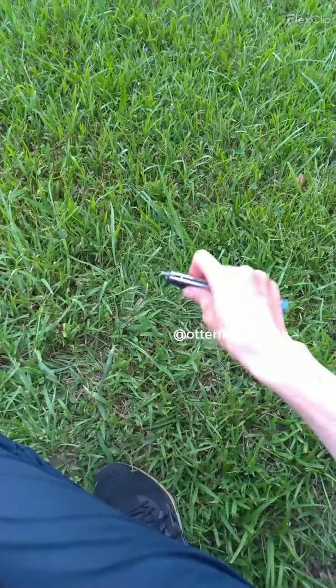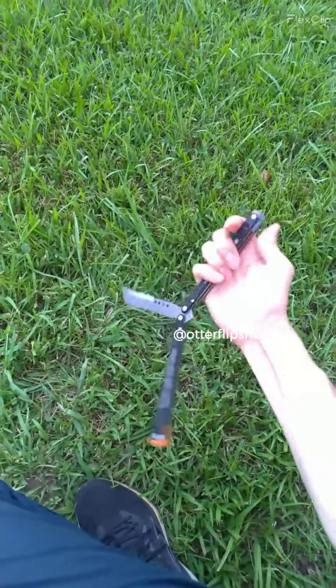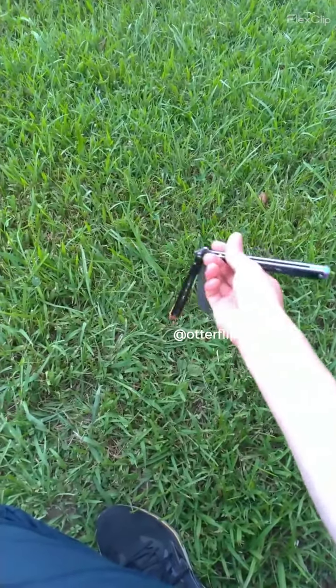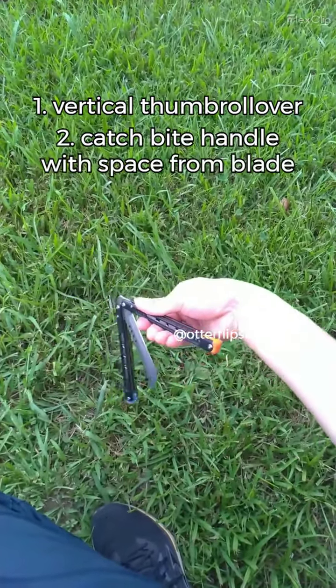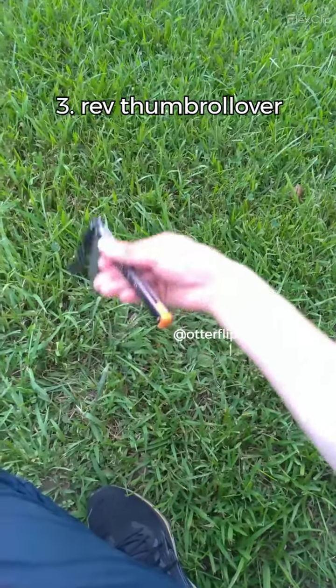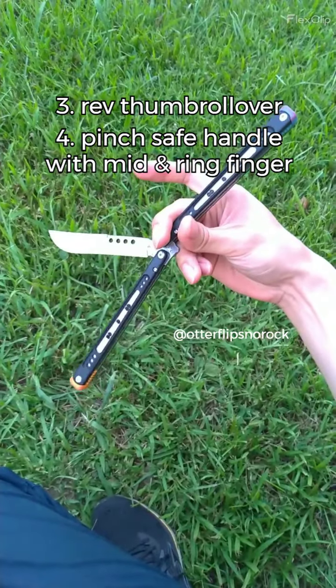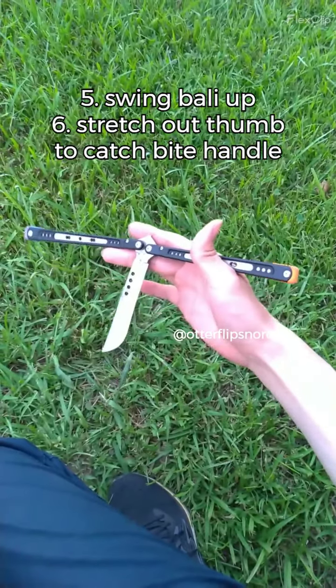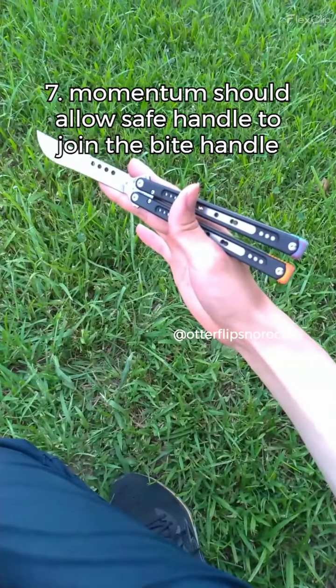So, when you toss it, make sure you're further away from the blade. First of all, toss it up closer to the blade. Then you're further away from the blade, hand open, catches.